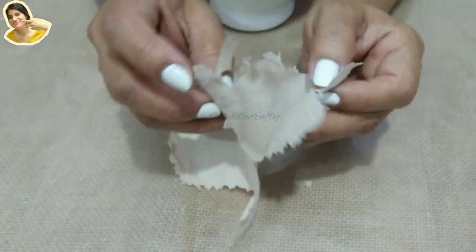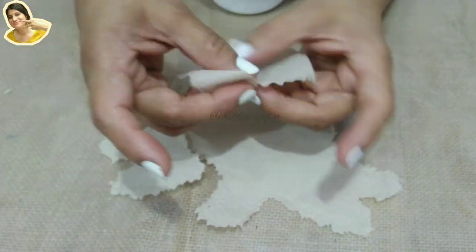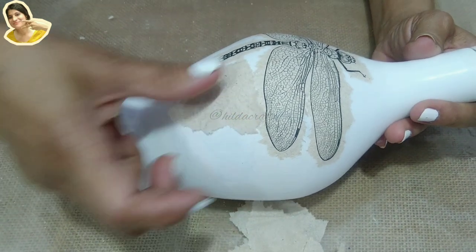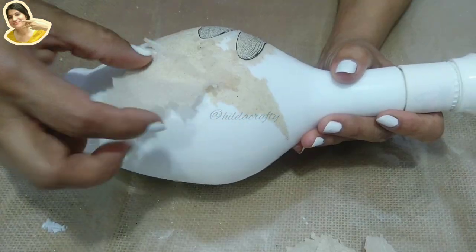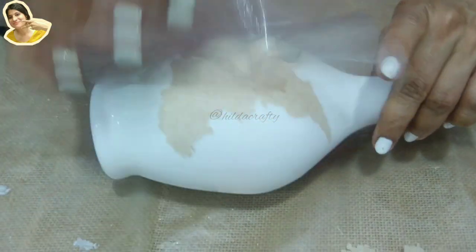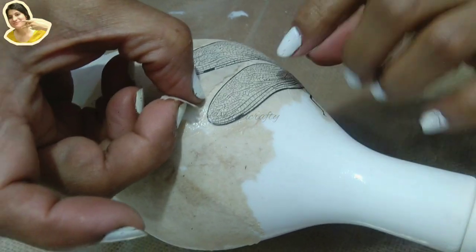Now using the two plies I separated earlier, cut into small pieces. I'm going to use these to cover the entire bottle, overlapping the pieces to get a slightly cracked look. We'll repeat the same steps as with the dragonfly. Carefully place the paper near the wing area so it does not cover the print.